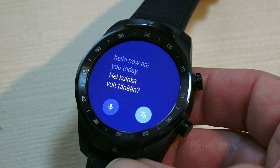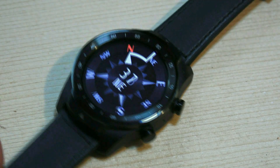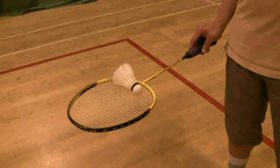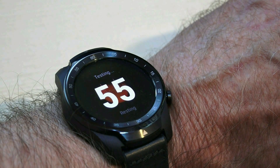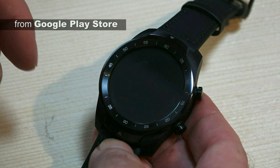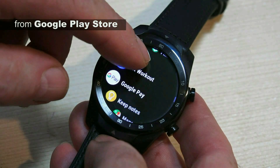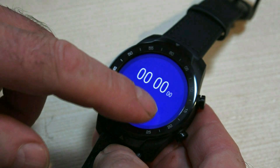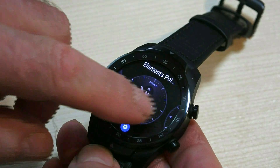The great apps include translator, calculator, compass, torch, keep notes, and fitness monitoring for when I play badminton. There's also a really useful one called Stay Lit — I can extend the display from five seconds to around ten seconds and it makes all the difference. It's a bit hard to know where to start in a review, so I hope some of you aren't frustrated if an important question hasn't been answered yet.